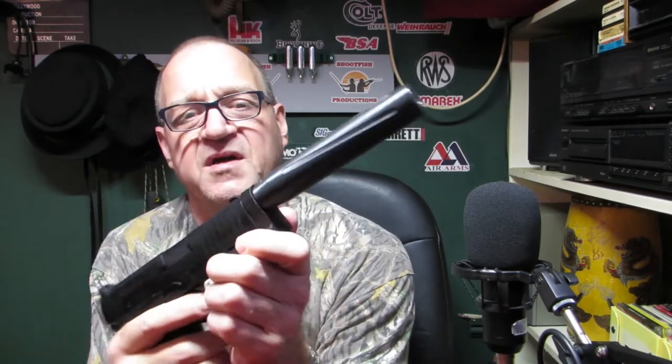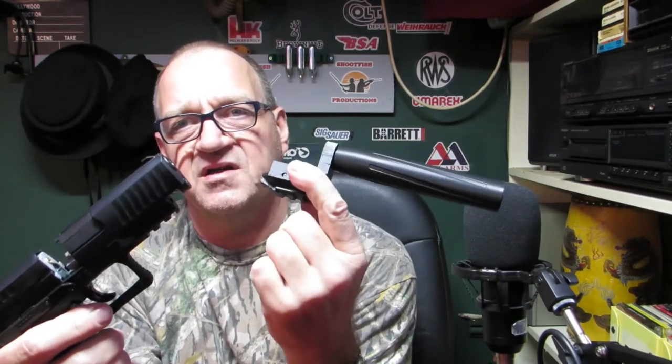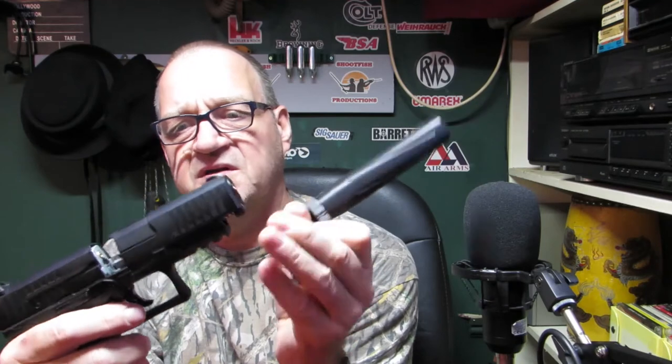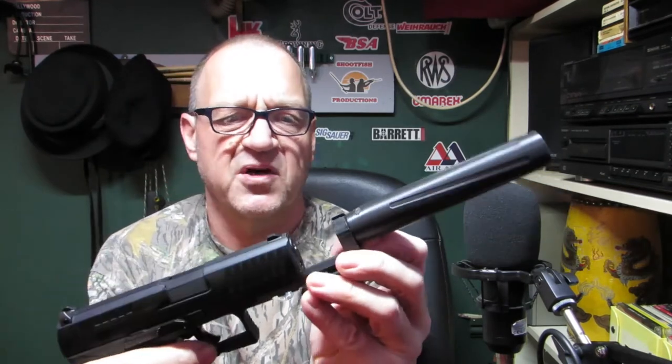I'll probably end up gluing it on at some point. There is a slight downside because the adapter has to come forward — you've got to take this off every time you want to load it, but it's not a big deal. It just slides on and off. There's a slight indent in there where this little bit on the barrel sticks up. You could make that seal better but to be honest it works goddamn well.